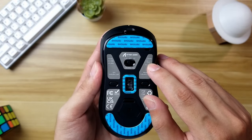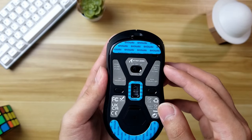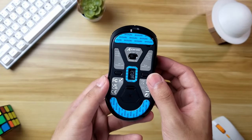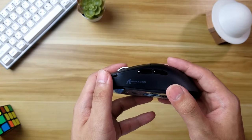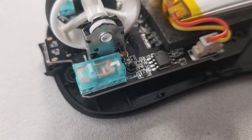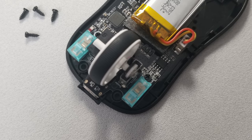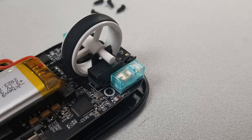This mouse can do tri-mode: wired, wireless by 2.4 GHz, or by Bluetooth. The shape is a clone of the Logitech GPX Superlight, but it's a little bit smaller. The coating feels plasticky like any other budget mouse. For the clicks, it's using the Kale Black Mamba switches and the implementation is not that bad — it feels tactile and really easy to click.